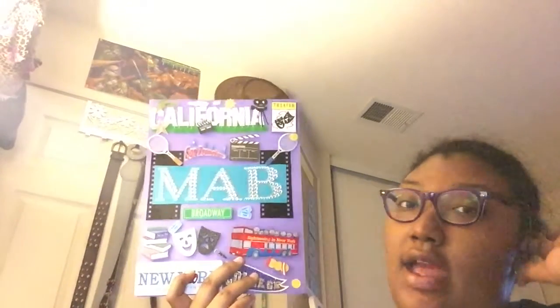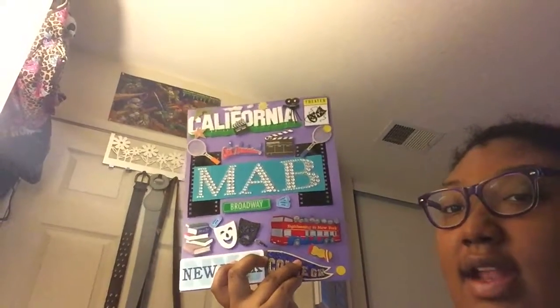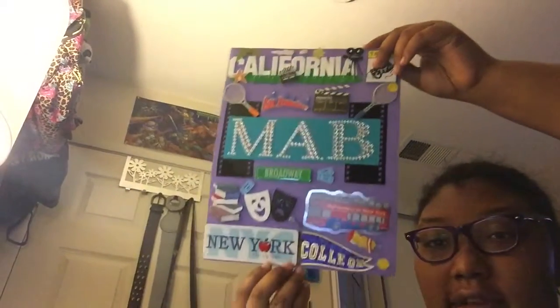I basically decorated it with places I want to go to college — there's only two of them shown, there are a couple more I want to apply to. I put a sport I want to play in college, and things I want to do like drama. I have California, Broadway, New York — all that college stuff. I really want to be a film major but I might end up as a chem major, so I'm still debating. I might go undecided.